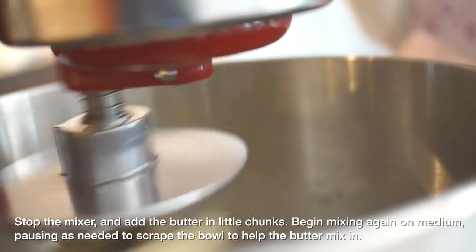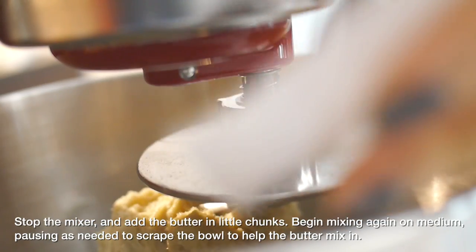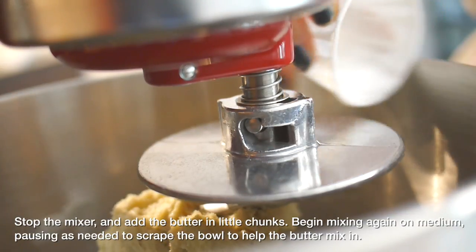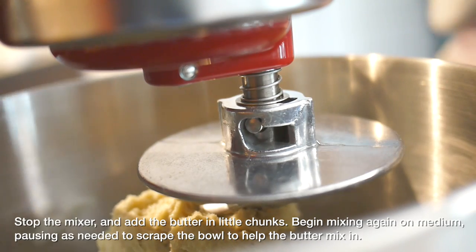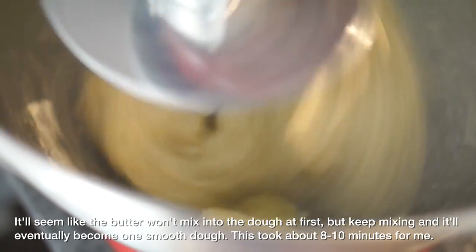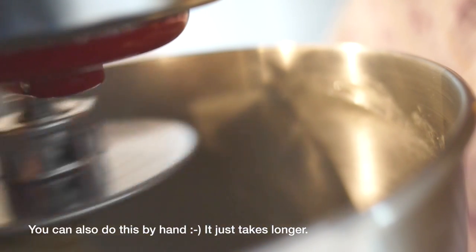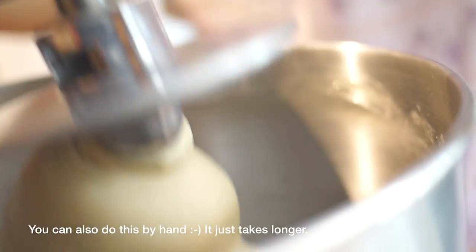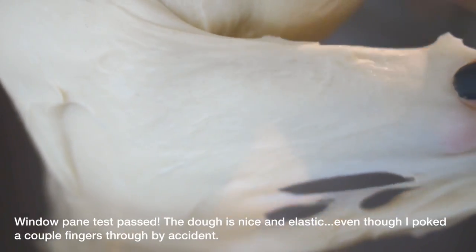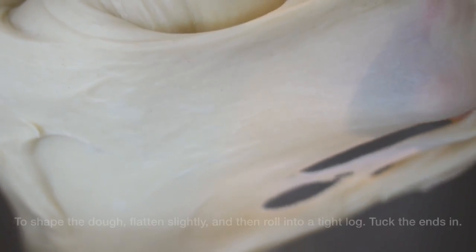Once the dough has had a couple minutes of mixing, stop the mixer and add the butter in little chunks. Now is also a good time to add the salt, then begin mixing on medium speed. You'll need to stop intermittently to scrape the butter and dough from the sides of the bowl, since the butter tends to flow back out at first. Just keep mixing and scraping, encouraging the butter to incorporate, and eventually you'll get a very smooth dough. The dough is ready when it passes the windowpane test — stretched to its thinnest, you can almost see through it.